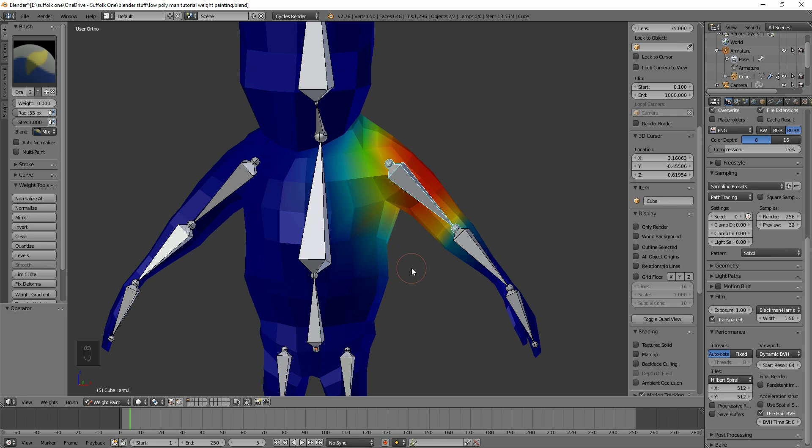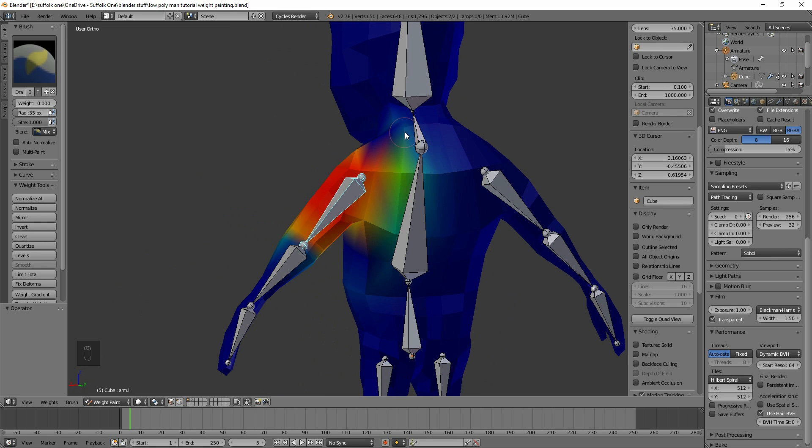I'm not going to go into all the options — just giving you a quick guide. Remember that you're painting the vertices, these little points you can see here. You're not painting faces, you're painting onto the vertices. For example, if I change to weight one and try painting in the middle of a face it won't work, but painting directly on the vertices does work.